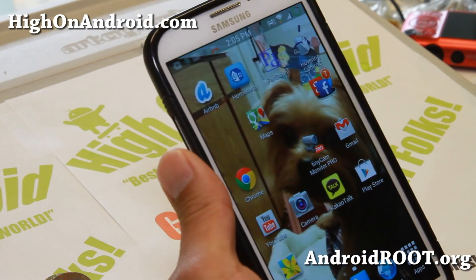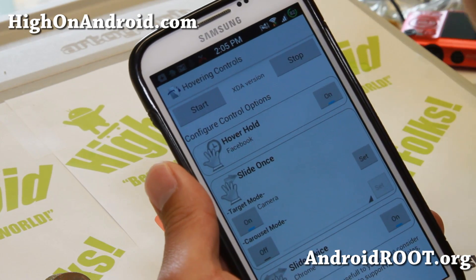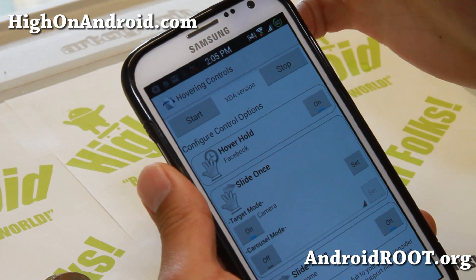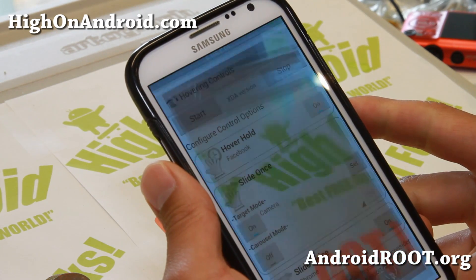Let me go ahead and show you the Hovering Controls app. This thing is pretty cool. It actually uses the proximity sensor on your phone. Most phones have a proximity sensor — locate where your proximity sensor is. And you can see that it opened my camera.